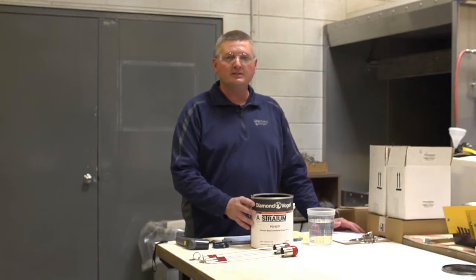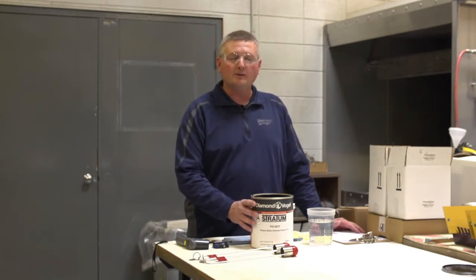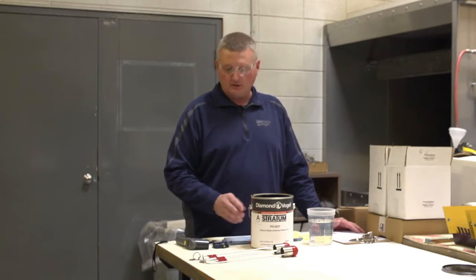Today we're going to talk about viscosity and why we check viscosity. First off, viscosity is the thickness of the paint. There are a lot of things that can make the thickness of the paint vary, one being the temperature.